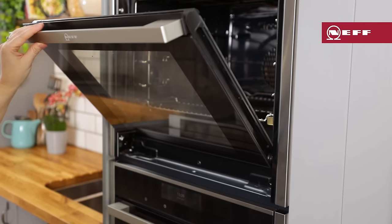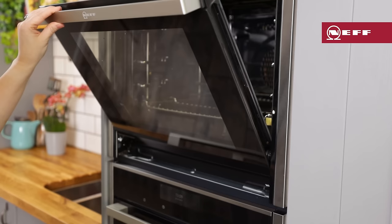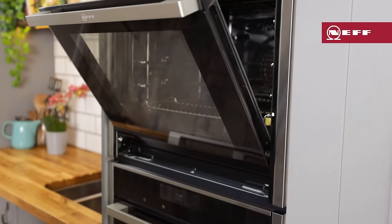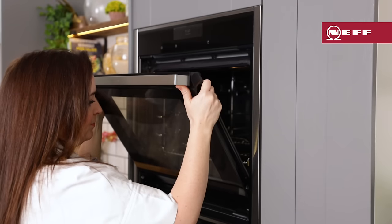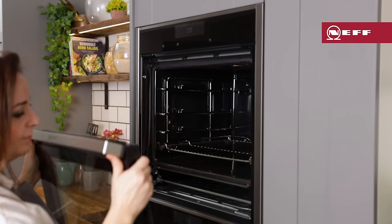Close the appliance door a little until you feel the locks engage — the door can no longer be closed at this point. Lift the door handle slightly on the left and right hand side using both thumbs and pull the appliance door out and upwards.